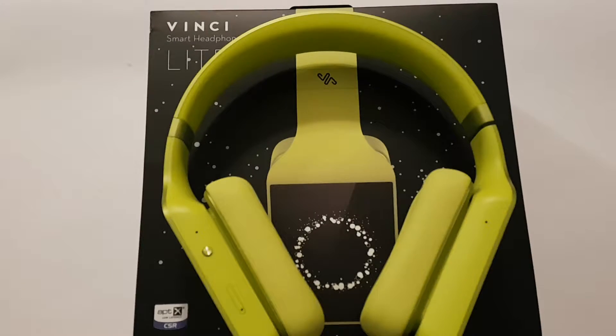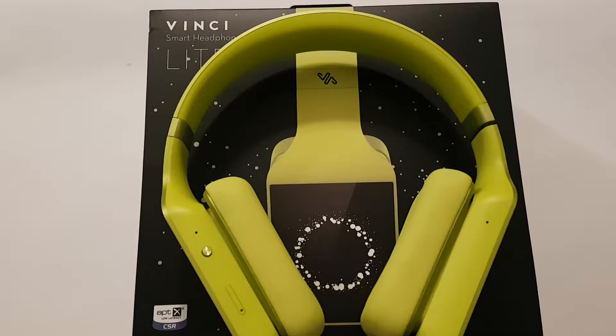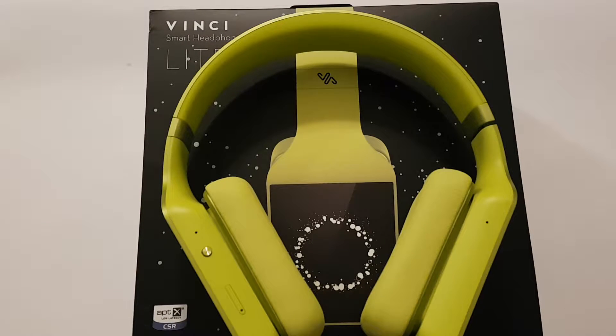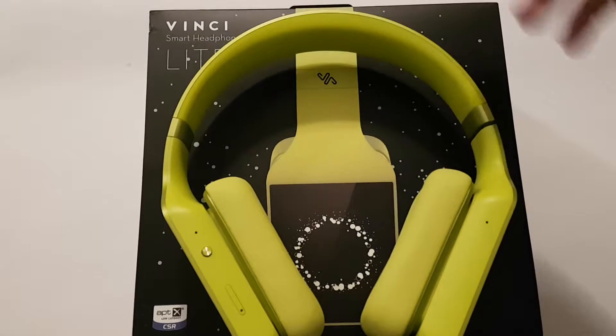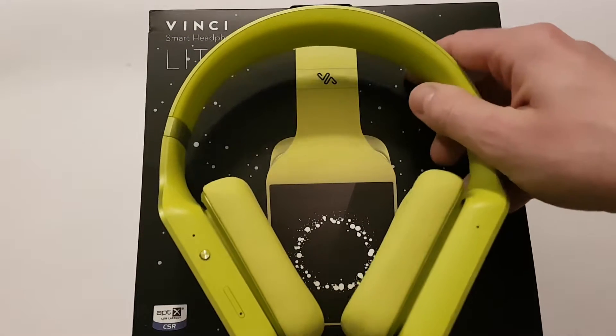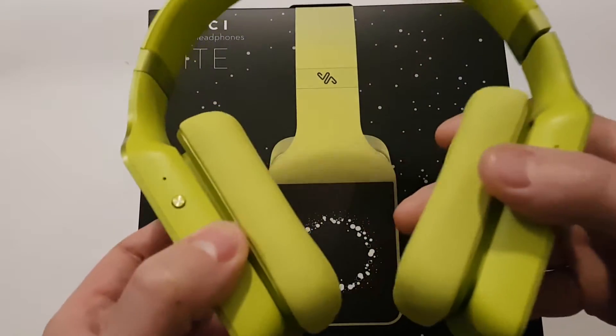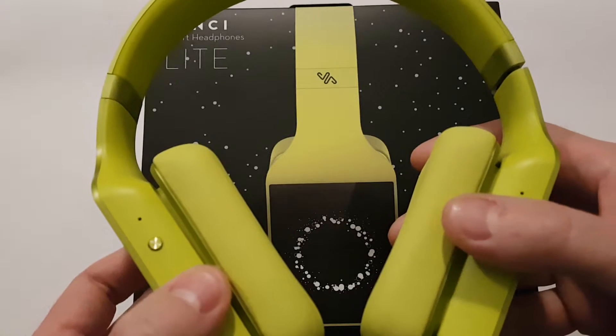Hey people, as you can see this time I have something different. Mostly I have smartphones on review, but this time I have really amazing headphones from Chinese company Vinci. These headphones are really amazing — please stay here and you will see why I am telling this.